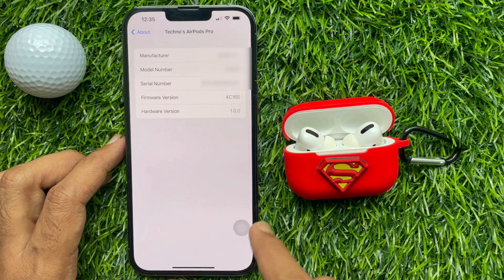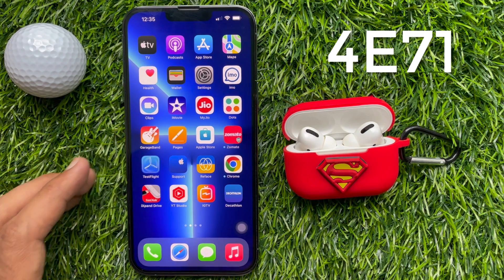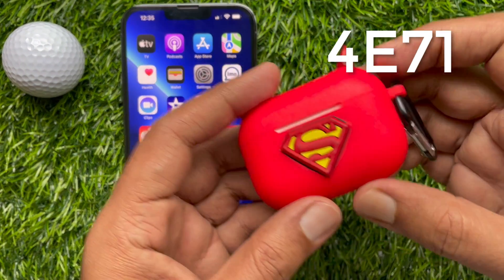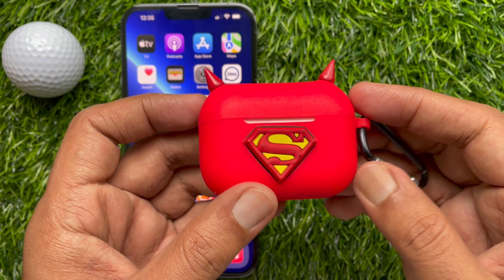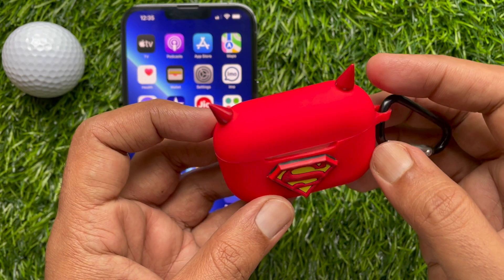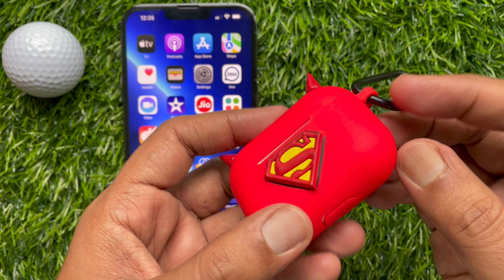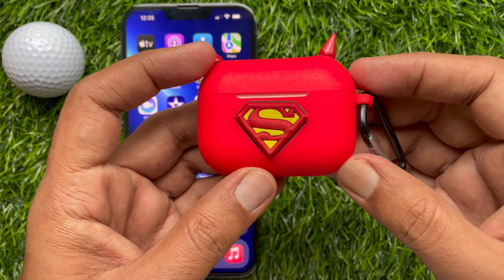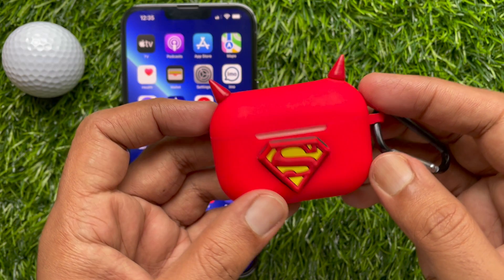Let's update the AirPods Pro Firmware version. Apple today released a new 4E71 firmware update for the AirPods 2, AirPods Max, and AirPods Pro, up from the 4C165 firmware that was released back in December. There are two ways to update AirPods Pro Firmware version.